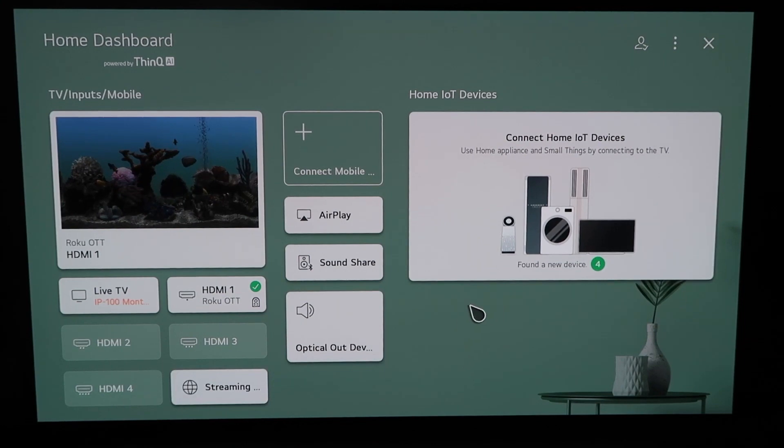So right here, this is the home dashboard. It may look like this for some of you guys. If you have an older OLED TV model, this probably looks like a familiar screen also.